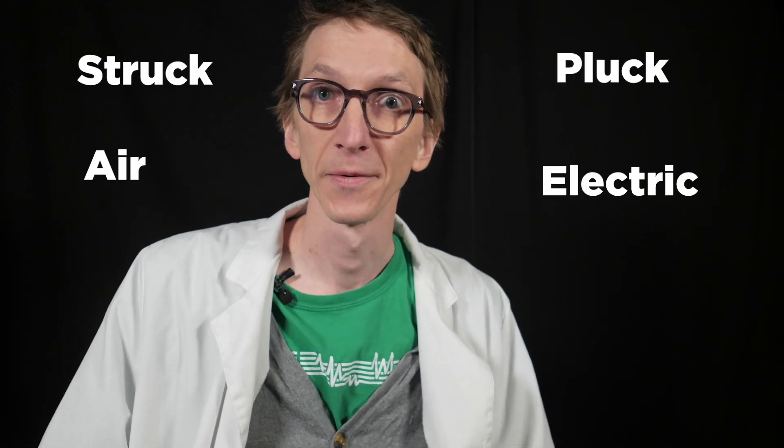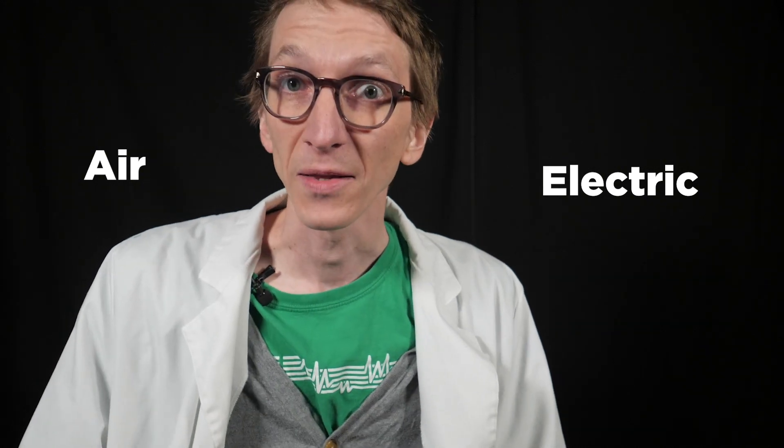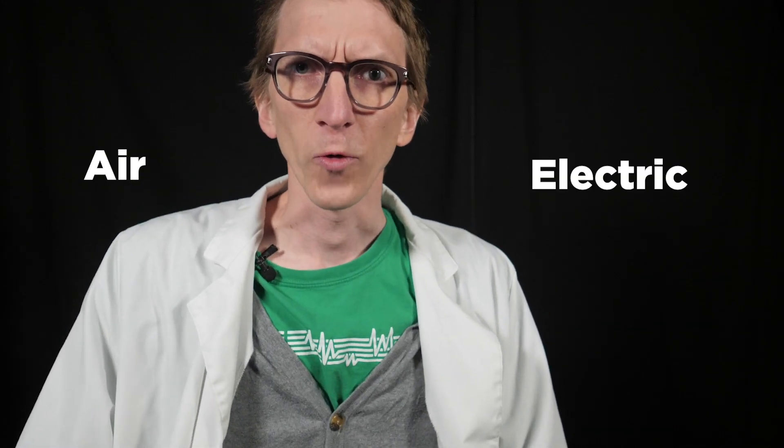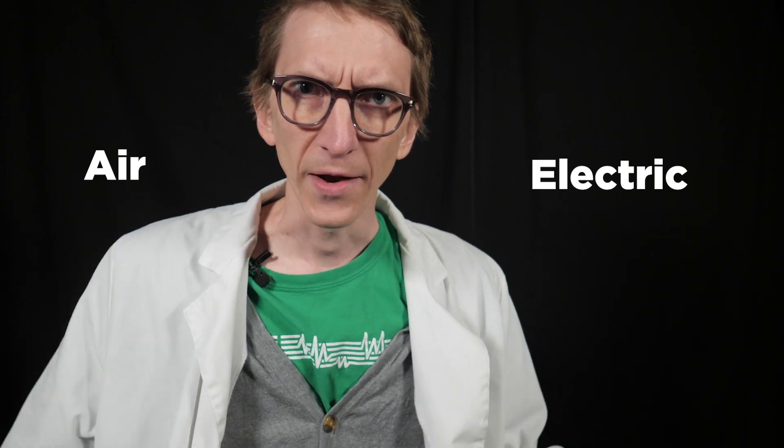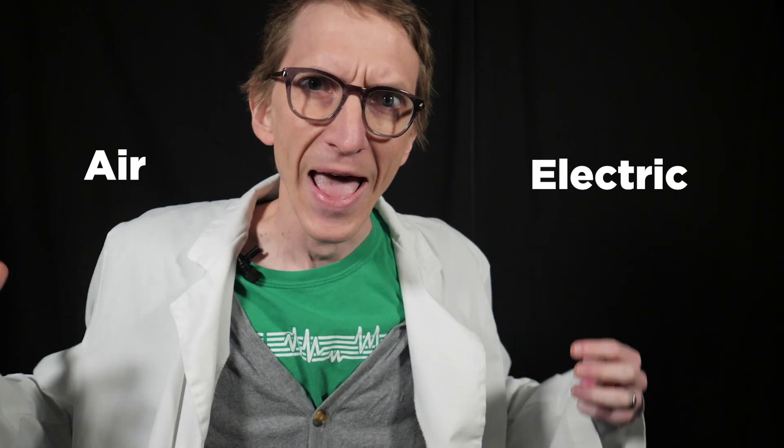Let's get an obvious question out of the way. Is our voice struck, plucked, air, or electric? It's not struck, it's not plucked, it's not electric — although one could argue that our body does need electrical energy to move our muscles. But the part that is energizing the vibration is the air that is coming out of our lungs.